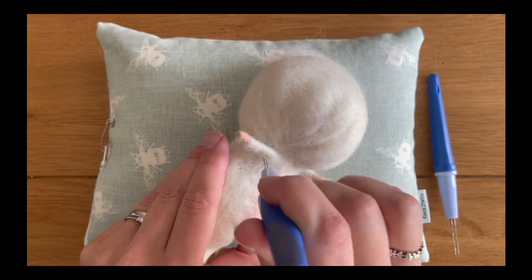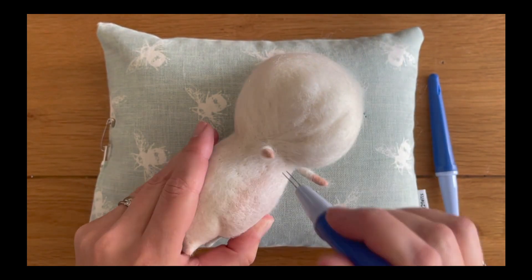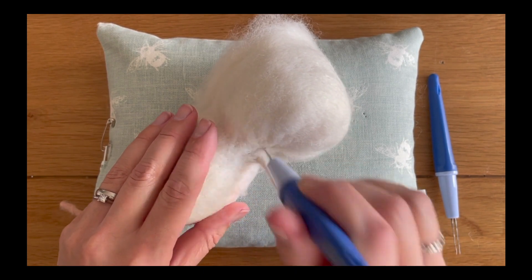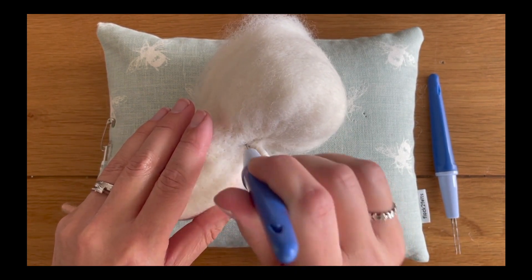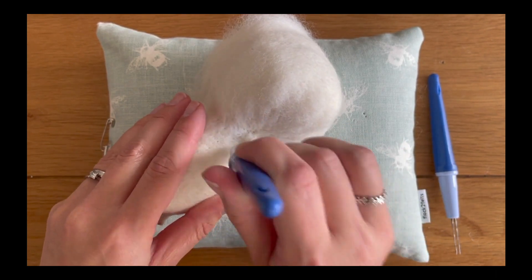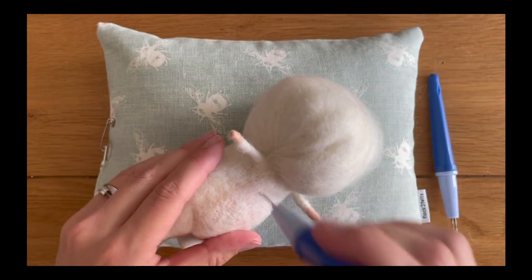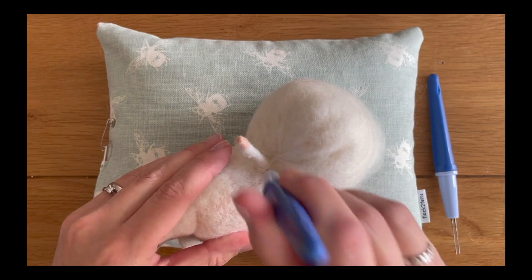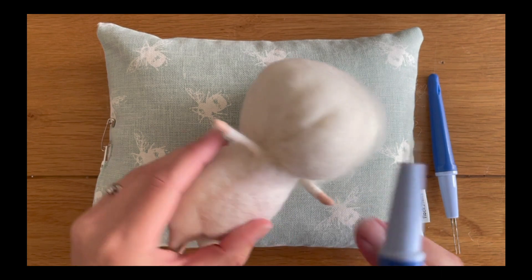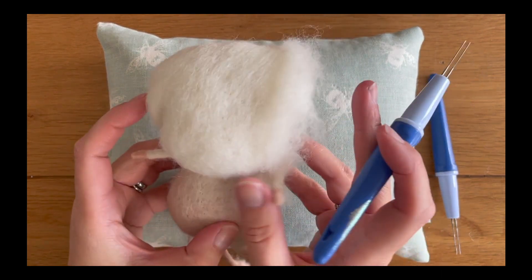When felting around the arm, make sure that your wool is as flat as it can be and flush against the mouse's arm, then felt it down across the body so you don't get any unsightly kinks or wool gathering too much in lumps.